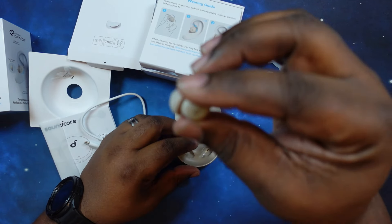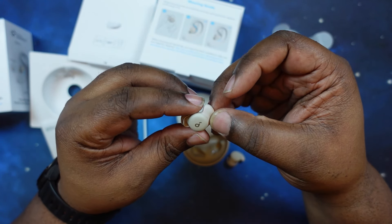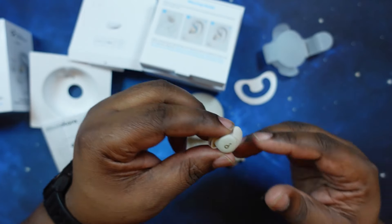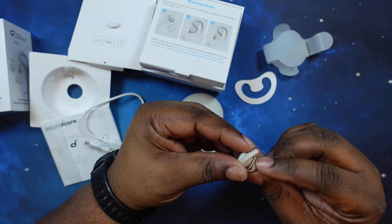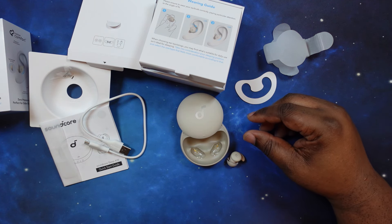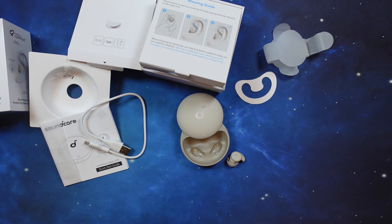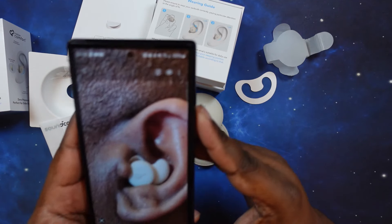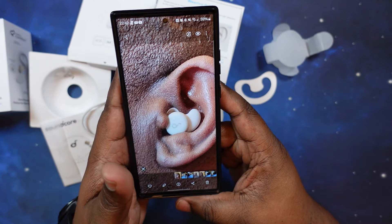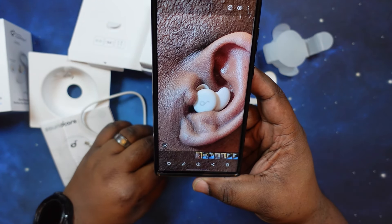Very, very comfortable. I'm going to put these in my ear real quick — we're going to take a picture so you can see exactly what they look like. This is something else; I love how small they are, this is crazy. This is how they look in the ear right now. Very, very discreet — sits really well inside the ear. Very comfortable.